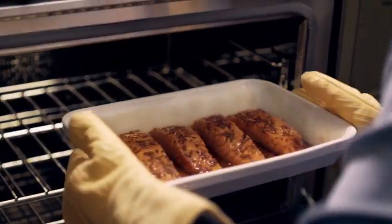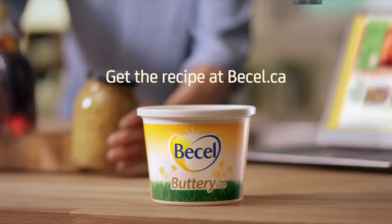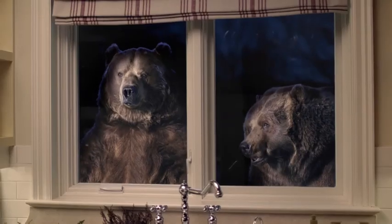Buttery taste. Becel Maple Mustard Salmon — the recipe that has the salmon experts agreeing. You can get the recipe at becel.ca. We really need a computer.